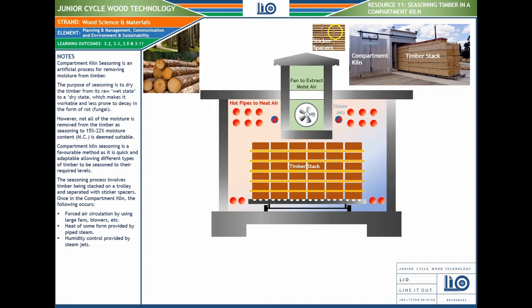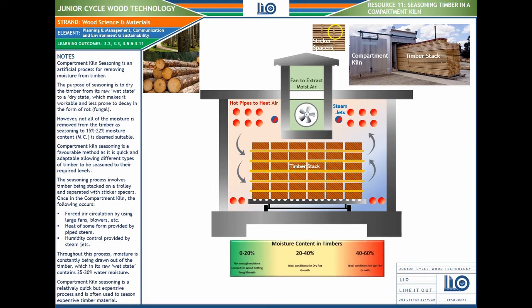The seasoning process involves: forced air circulation using large fans and blowers; heat of some form provided by piped steam; and humidity control provided by steam jets — you can see the steam jets shown in blue and red. Throughout this process, moisture is constantly being drawn out of the timber.